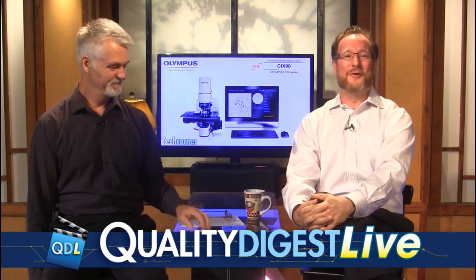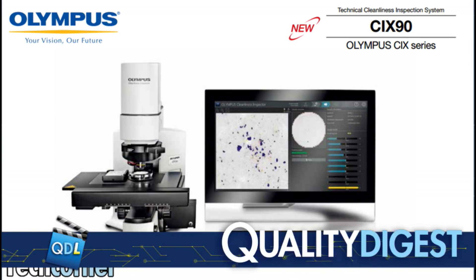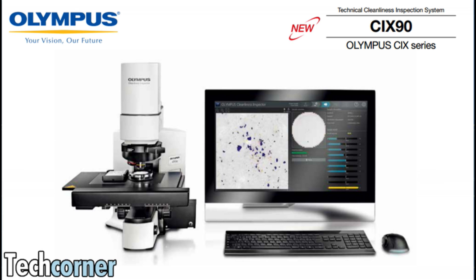We're going to move on now to our tech corner. Dirk's going to jump over there in a minute, and this one is with Dirk and Rob Bellinger. Rob is our expert who joins us from Olympus. This is the Olympus CIX90 Technical Cleanliness Inspection System, presented by Rob Bellinger, Product Application Manager for Olympus Industrial Microscope Division.